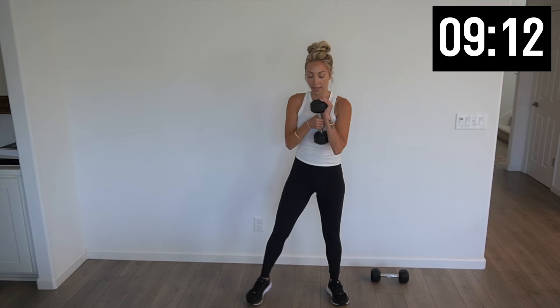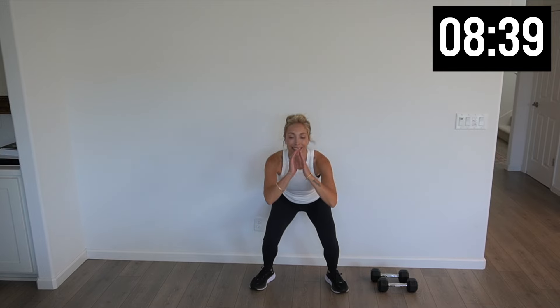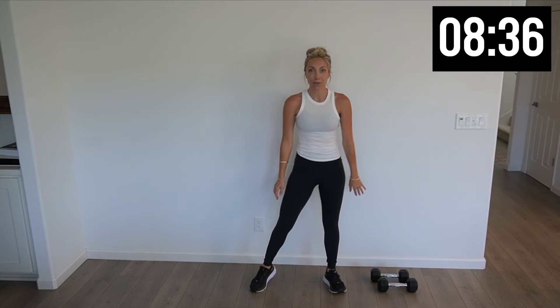Back to those squats. Ten. Halfway there — five more, four. You should feel that breath pretty heavy right now. Last one, weight goes down. Back to those squat jumps — we only have ten. Ten, eight, six, four, three, two, and one. Take a little rest.